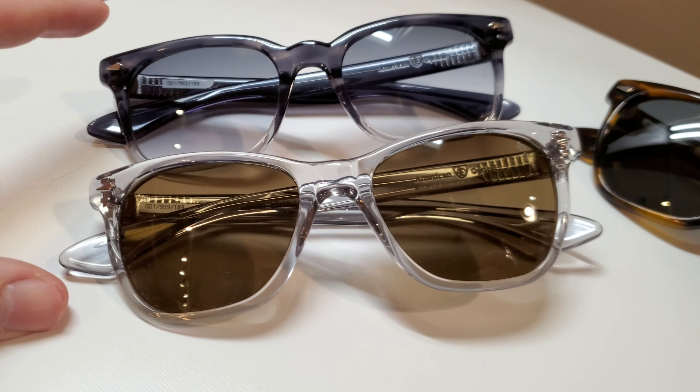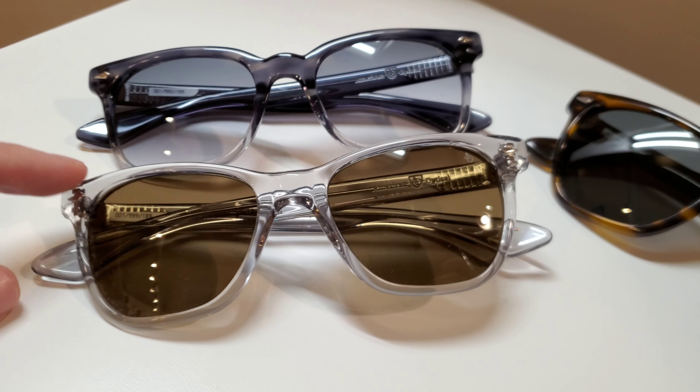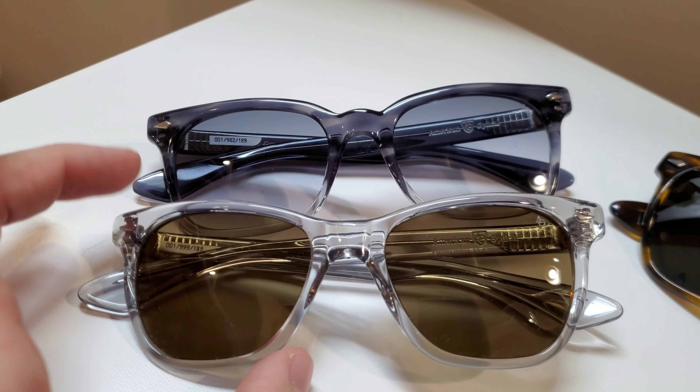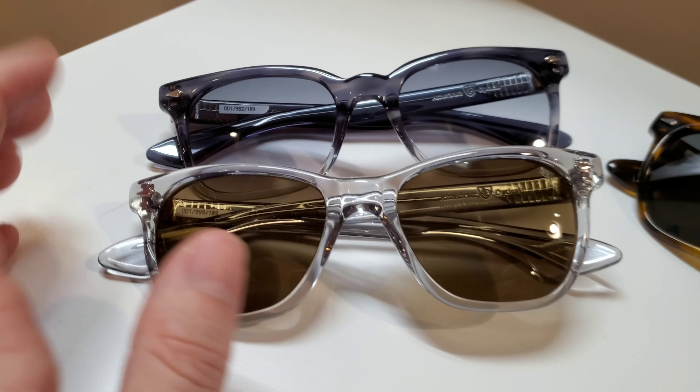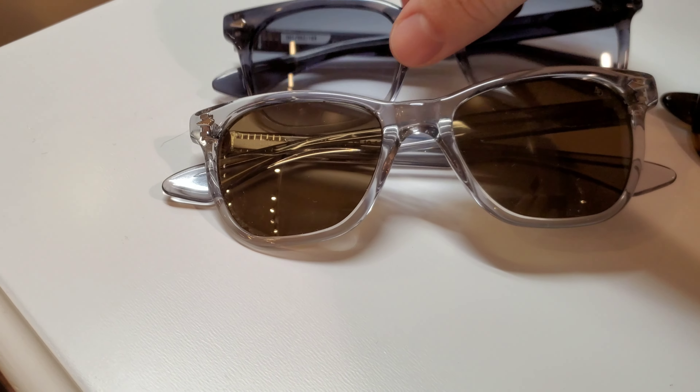They fall at the same price point. Both are going to be $189 with non-polarized lenses. As of yet, we do not have a polarized option in the Tournament, but in the Saratoga those are going to run $239 — about $50 more for polarized. Nothing too crazy there; pretty well what you would see industry-wide.